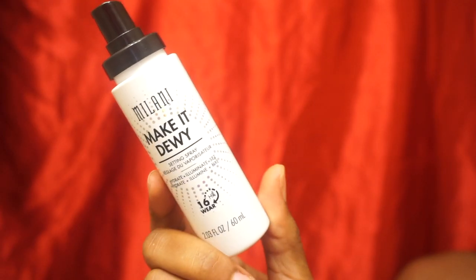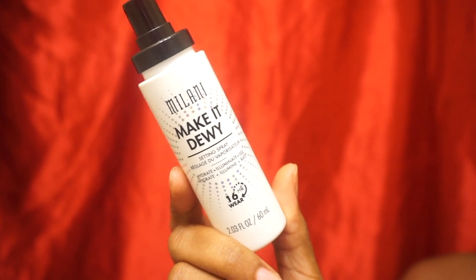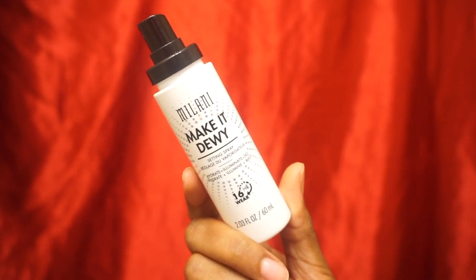Now I'm setting my face with the Milani Make It Dewy Setting Spray. I actually have combination oily skin but I prefer a dewy or radiant natural finish as opposed to a super matte finish.